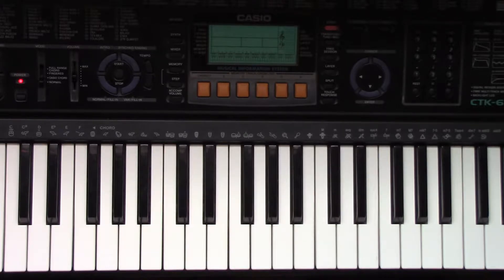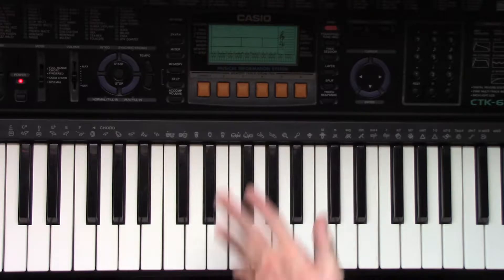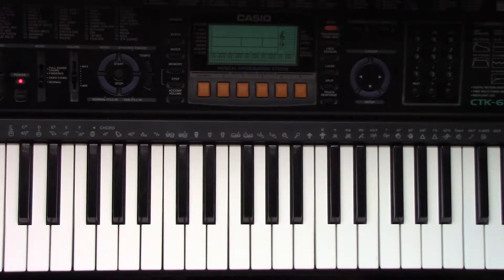For the sake of this video, I will be using the song For the Damaged Coda by Blonde Redhead — also used as Evil Morty's theme from Rick and Morty. So basically what I'm going to do for the first track, I'm just going to do the piano at the very beginning and then I'll add to it later on.